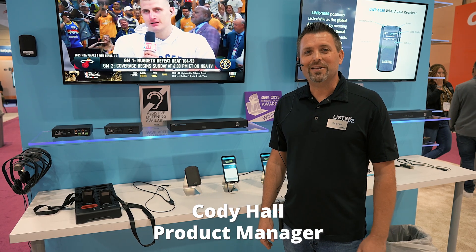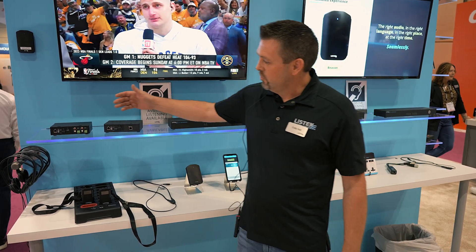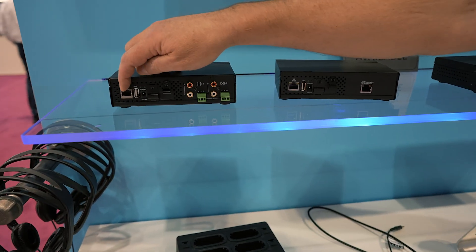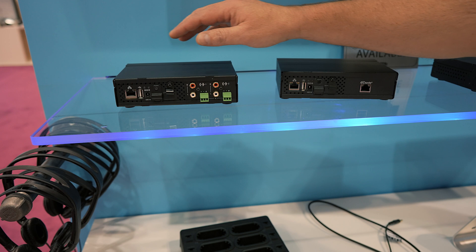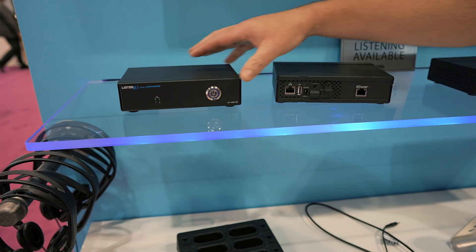Hi, I'm Cody with Listen Technologies, the product manager of Listen Wi-Fi. Listen Wi-Fi allows users to input audio into one of our servers and expose those audio sources out through the local area network to personal smartphones and dedicated devices. This is a 2-channel variant of the Listen Wi-Fi server.